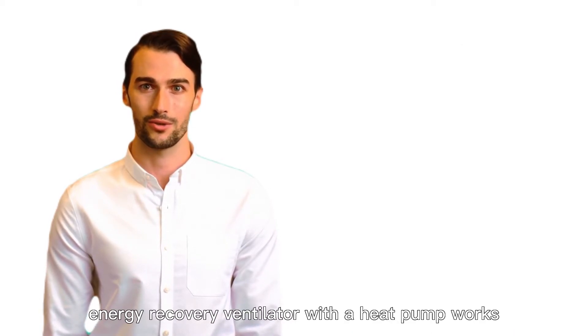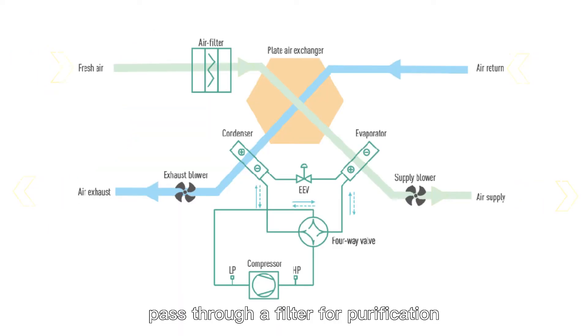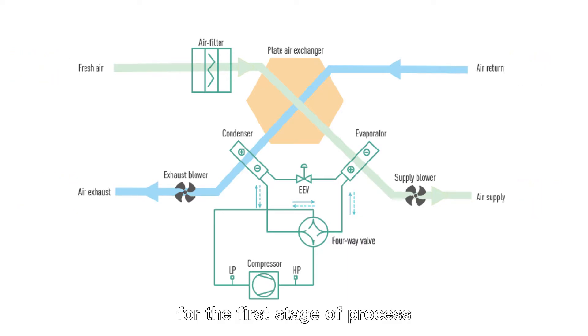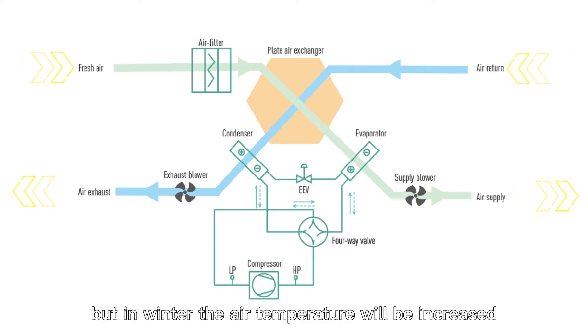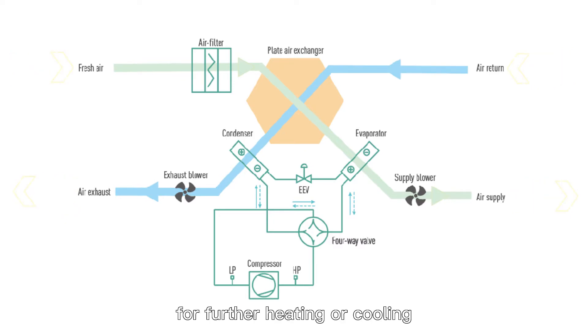On the big touchscreen controller. Now you may wonder how an energy recovery ventilator with a heat pump works. First, the outdoor air will pass through a filter for purification, and further pass through the plate heat exchanger for the first stage of processing. In summer the air temperature will decrease after processing, but in winter the air temperature will be increased. Then it will further go through the evaporator or condenser for further heating or cooling.